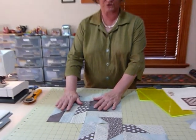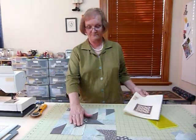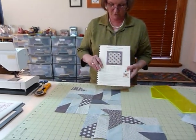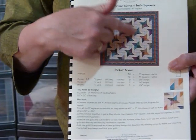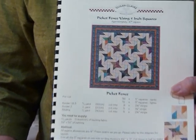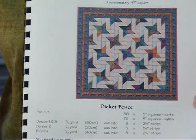When you join the four up to make a block it will measure 12.5 inches unfinished — a 12-inch finished block. I have done a pattern using the 5-inch squares in my downloadable patterns that you can purchase at gourmetquilter.com, and I've called it Picket Fence. This shows a picture of what the quilt might look like, using random colors — different lights for the background and some multi-colors for the star points. As long as they contrast with your other fabric, it looks really good. Thank you.